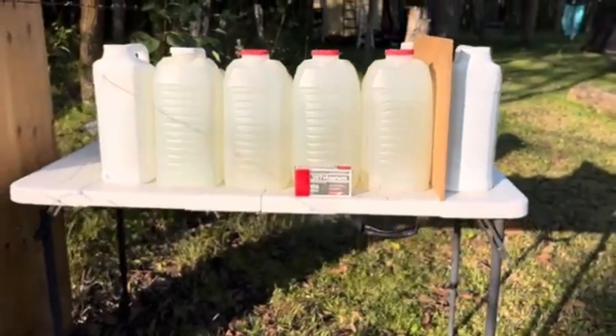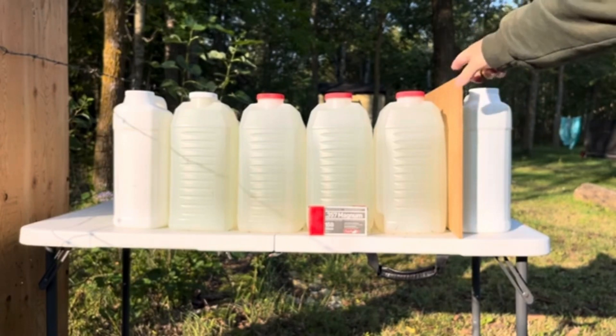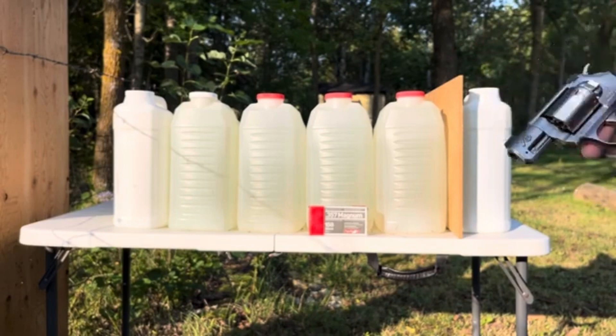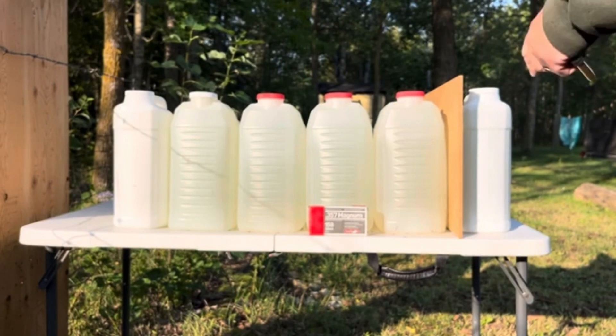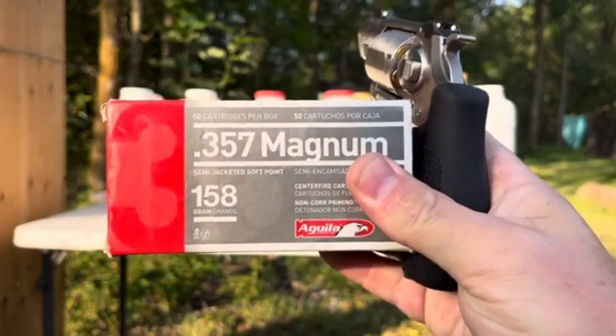Regarding the test, I have all these kitty litter jars full of water and a quarter inch MDF fiberboard. I'm expecting that this is the best chance to produce expansion with this round. Ordinarily I'd start with a chronograph test, but right now the cows have been running around kind of crazy and I don't really know which direction it would be safe to shoot, so I'm just going to shoot these water jugs and reference back to a chronograph test I did earlier in the summer.